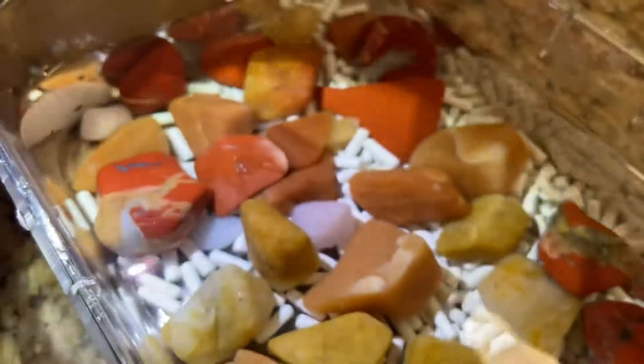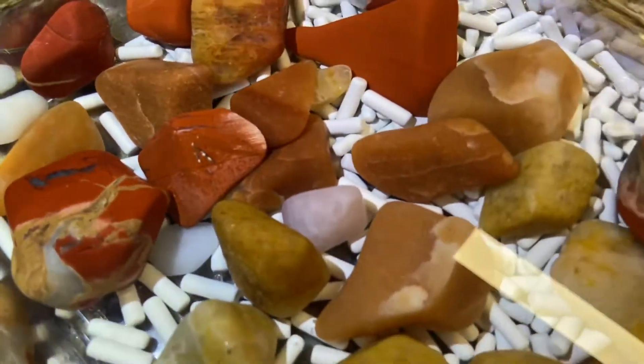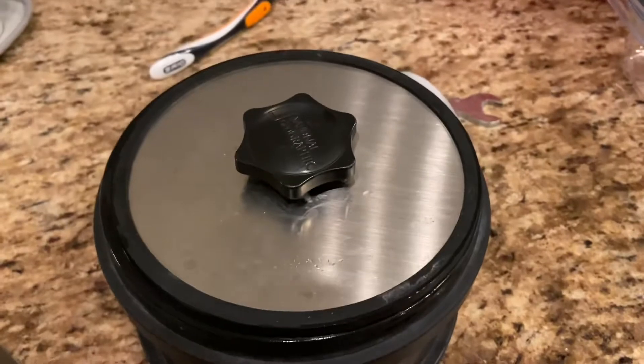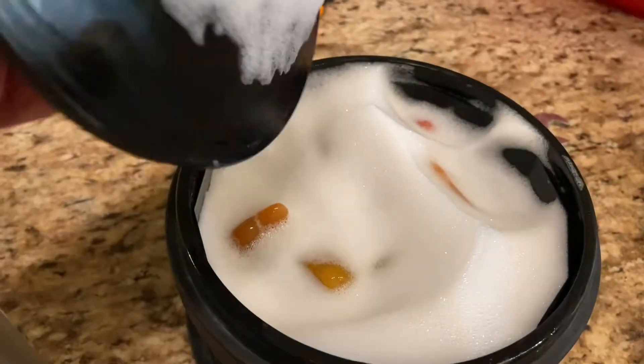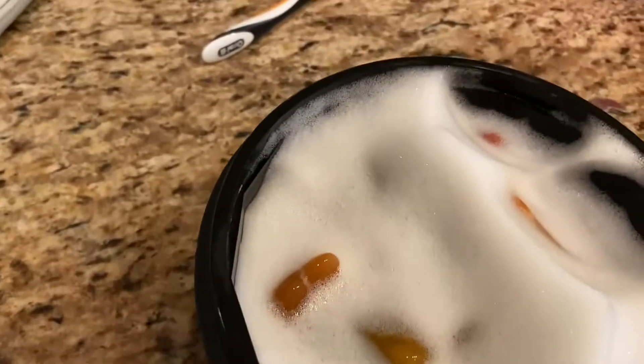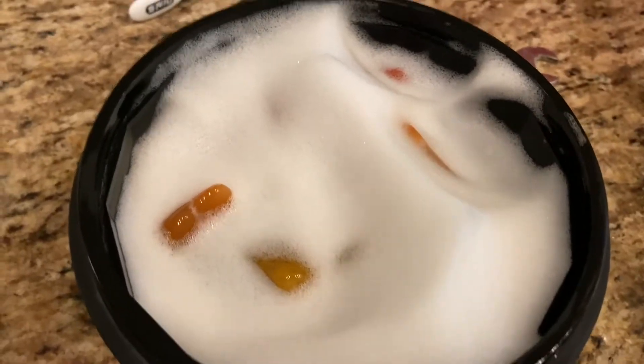Let's run these through some soap for about an hour to an hour and a half, then we'll take a look again. We burnished for about an hour and a half or so and we are ready to check them out and most likely move on to the polish stage.